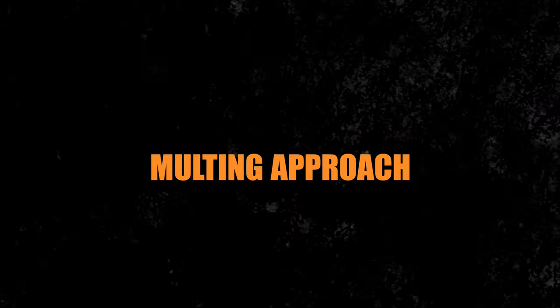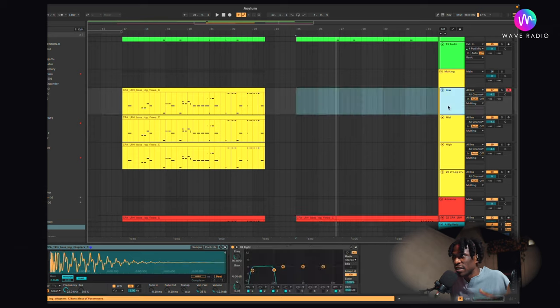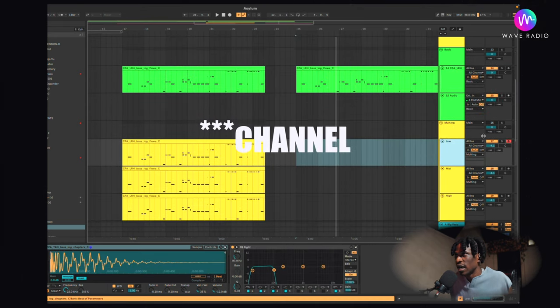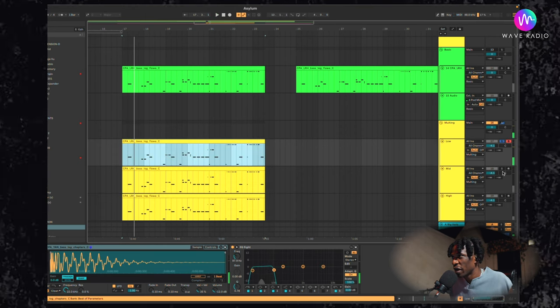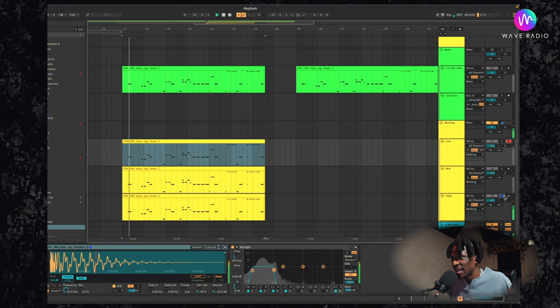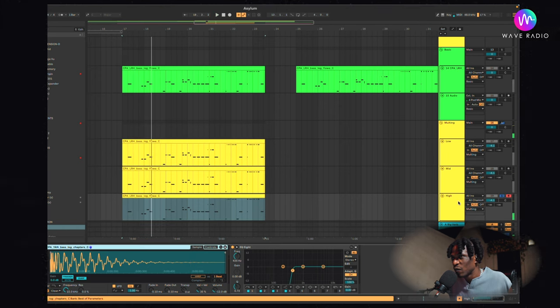Number two is called multing. This is an intermediate approach where you duplicate two or three bands of the same instrument to create what we call multing in audio technology. You duplicate different bands of the same frequency and then process them differently. Here we have the low, then the mid, then the high. You can go as crazy as you want on any of these without affecting the whole thing. For example, I can put a compressor and squash the mid.